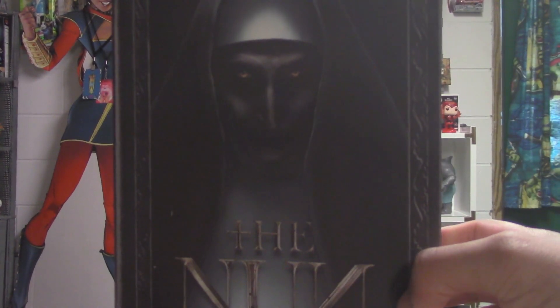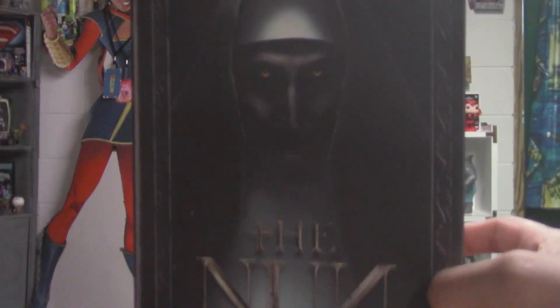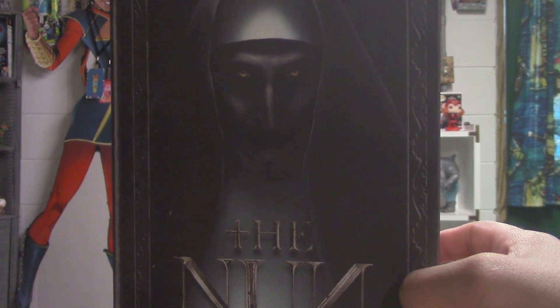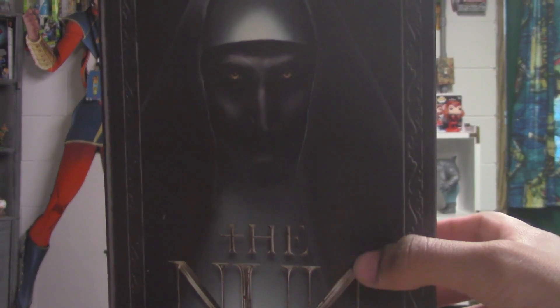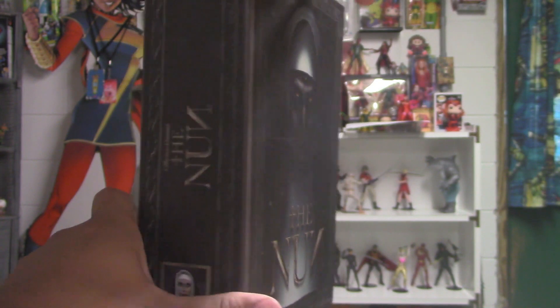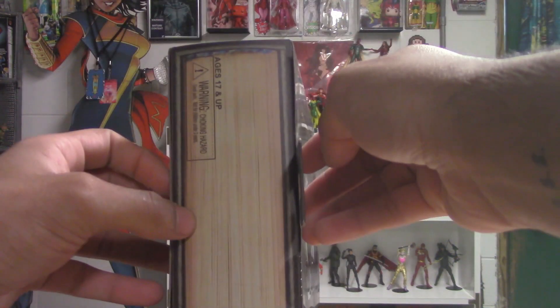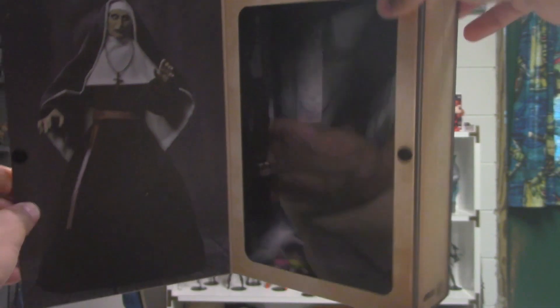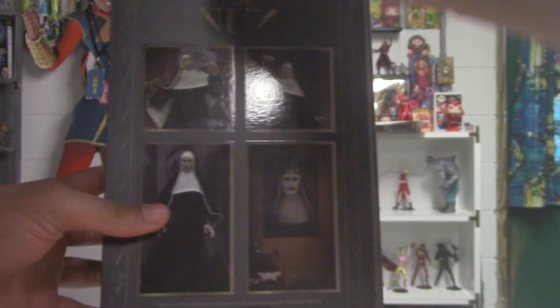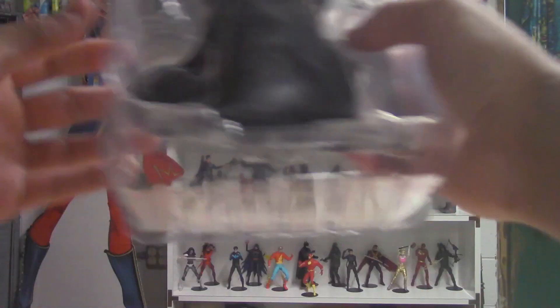What's good everybody, Corbin here. We got ourselves the Nun Ultimate Valak figure from NECA — from the Conjuring universe, the Nun 2 or the Conjuring 2. Either way, here we go. The packaging is fantastic, nice smooth box with an old book look to it. Yeah, we got ourselves a Valak drop.